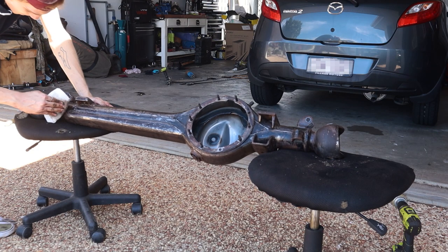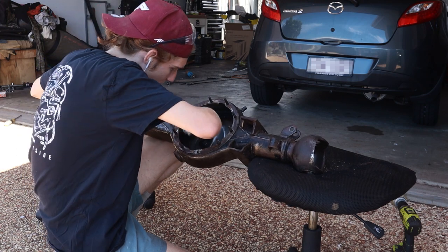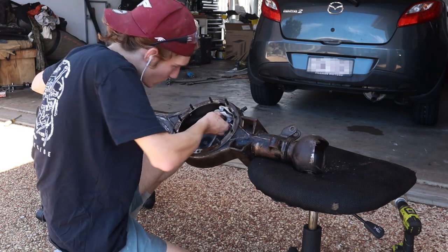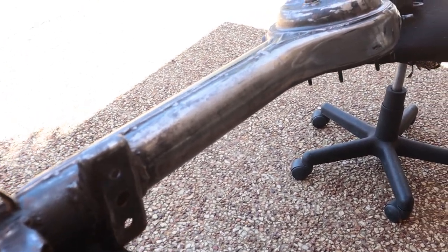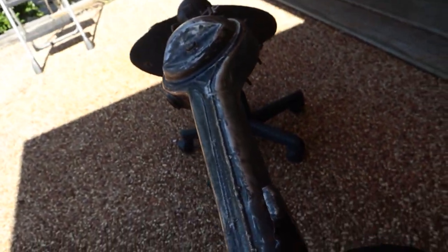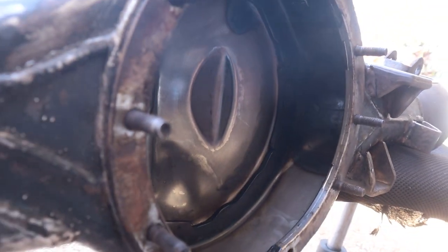I then cleaned it up with some turps and methylated spirits. I also tried to get rid of all the diff oil from the inside because I knew I'd be welding to it and didn't want it to catch fire. But look at that - a nice shiny diff! Well, for the most part. I'm happy with where this diff is at, and tomorrow I'm taking it up to Sam's place.